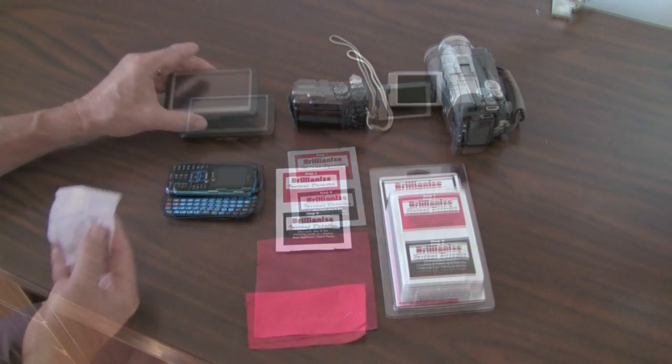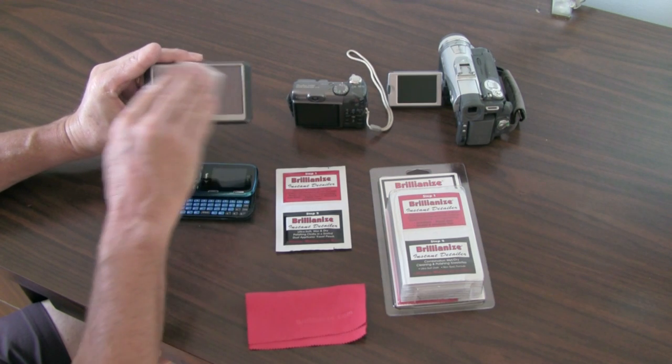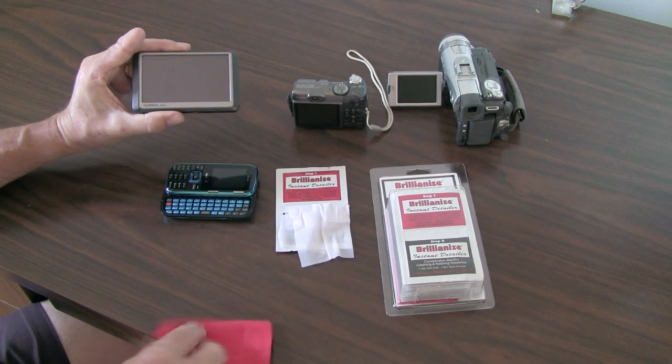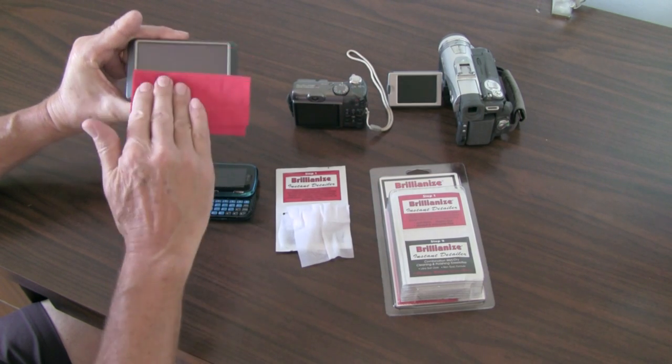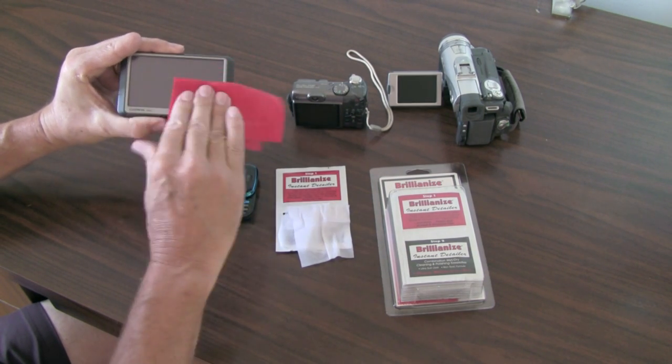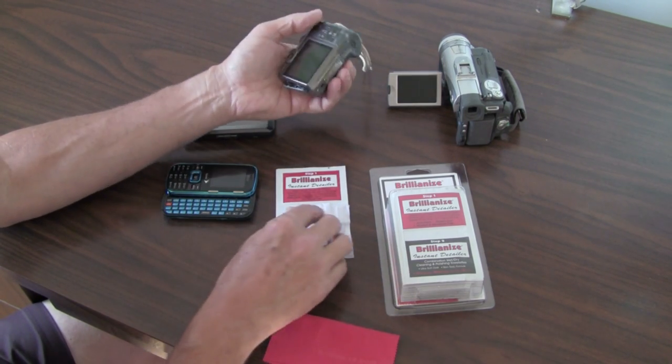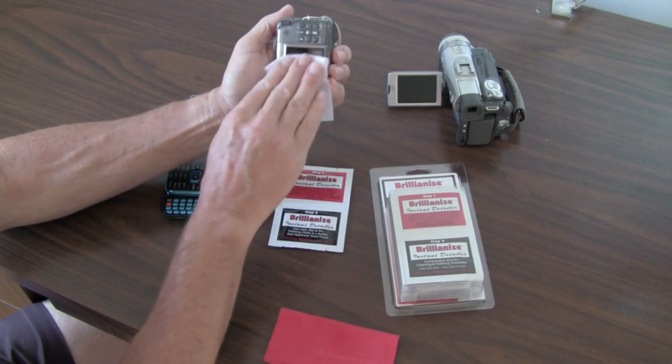BrilliantEye's Instant Detailers make a great traveling accessory for high-tech products. Today, more portable electronics have liquid crystal displays. BrilliantEye's Instant Detailers and our microfiber polishing cloth make the perfect go-anywhere cleaning accessory.